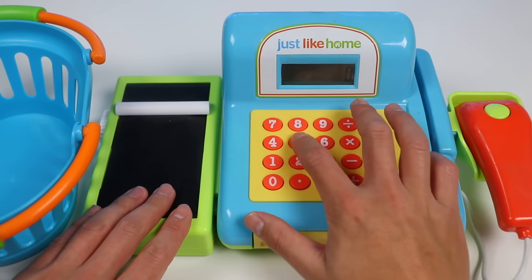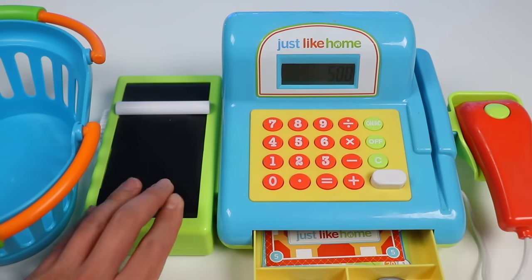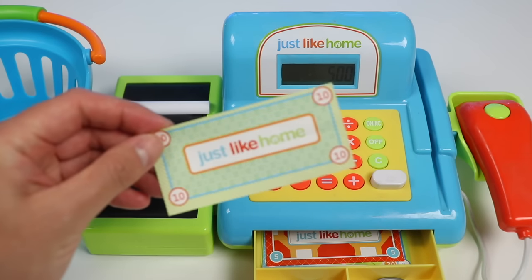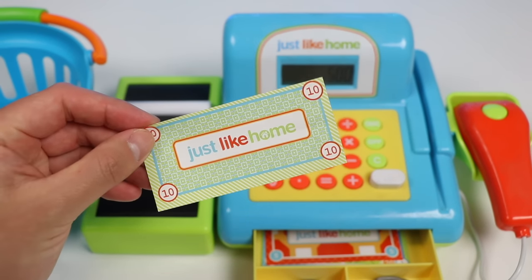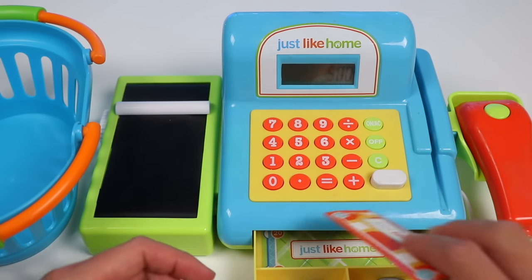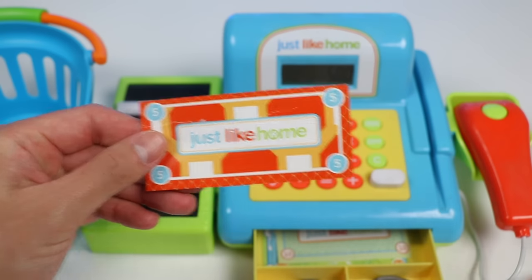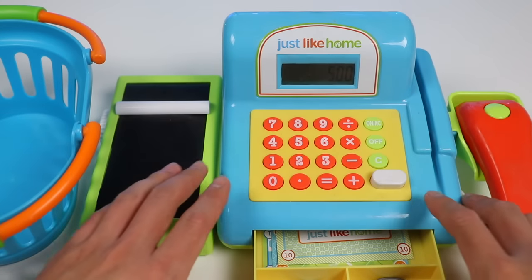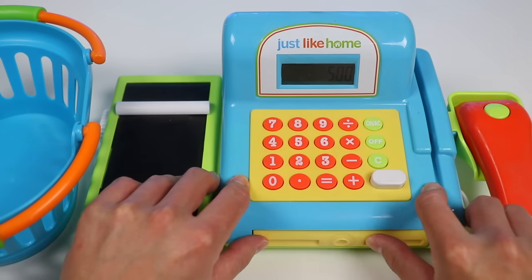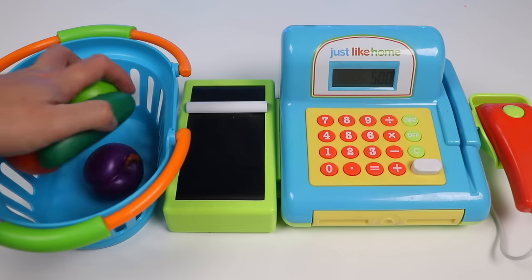The total for all these fruits came out to $5. I have a $10 bill so I'll be getting $5 back in change. Let's load all of our fruit back into the basket and head back to Blippi.